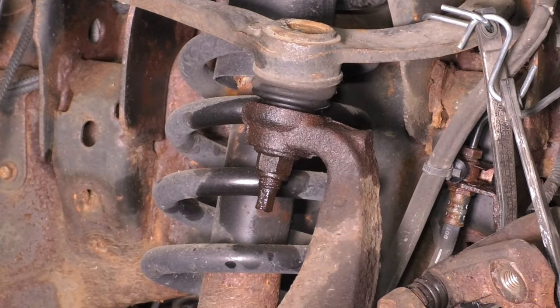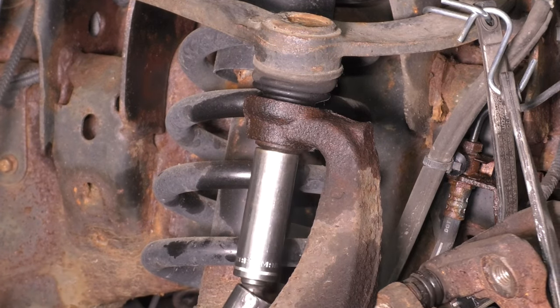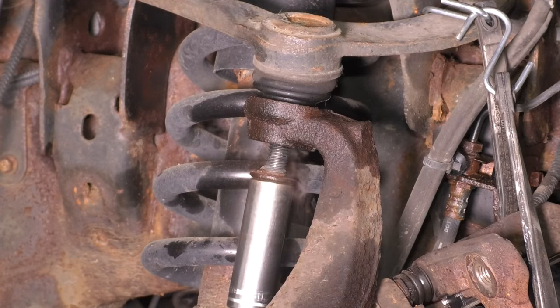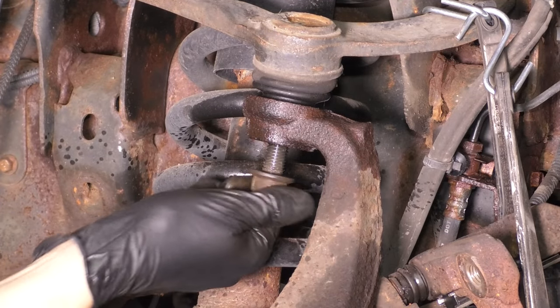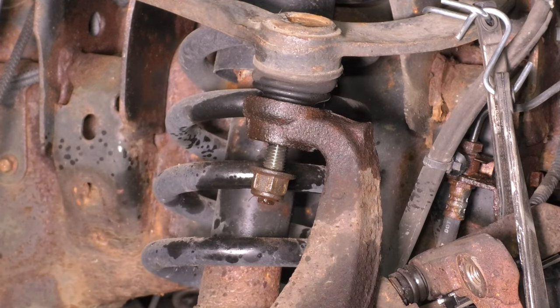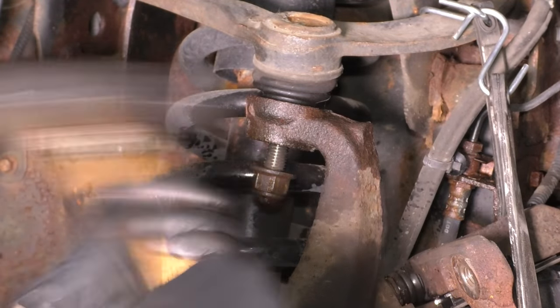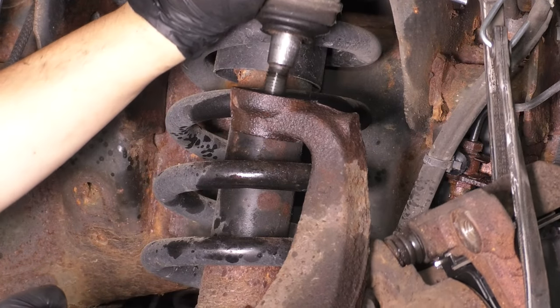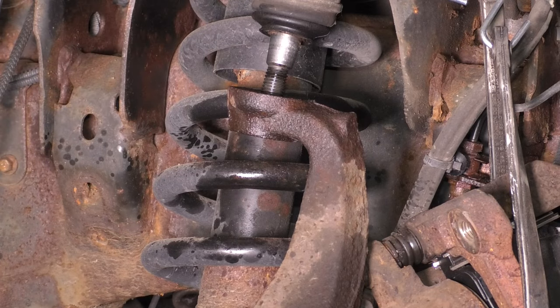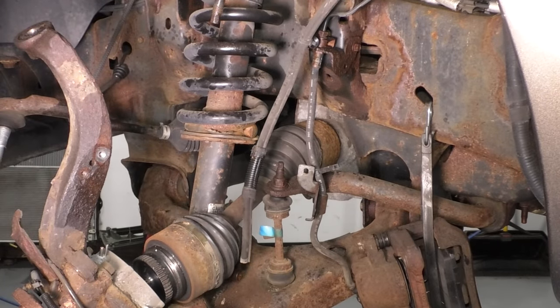Now disconnect the upper ball joint from the knuckle so we can tilt the knuckle forward. Use a 21mm socket. Put the nut back on a few threads to hold the knuckle as you break it free. Just like with the tie rod, hit the knuckle and it should pop off. Pry the control arm down, take the nut off, pull up, and the knuckle will come forward. Get the knuckle off of that upper ball joint and pull it forward.